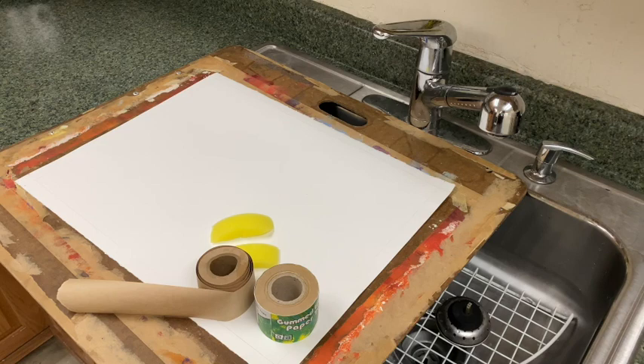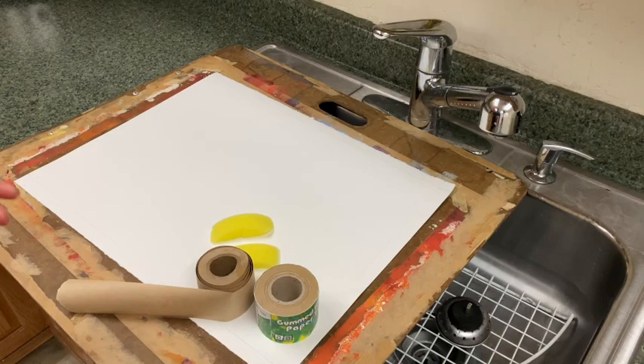No matter what the poundage of the paper, mostly if you're working on lighter papers — anything from 70 to 150 pounds — you usually want to stretch those papers. You need to basically adhere them onto a board in order for them to continuously get taut every time they dry.